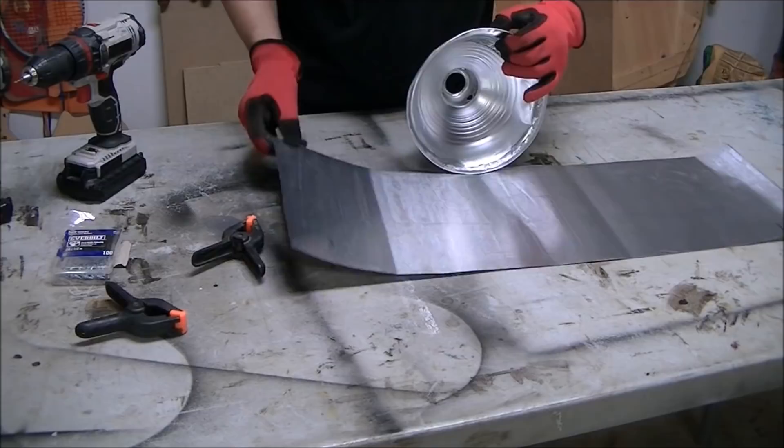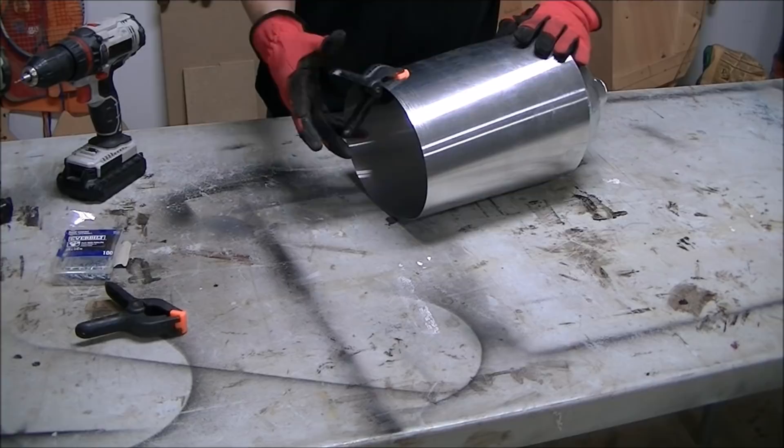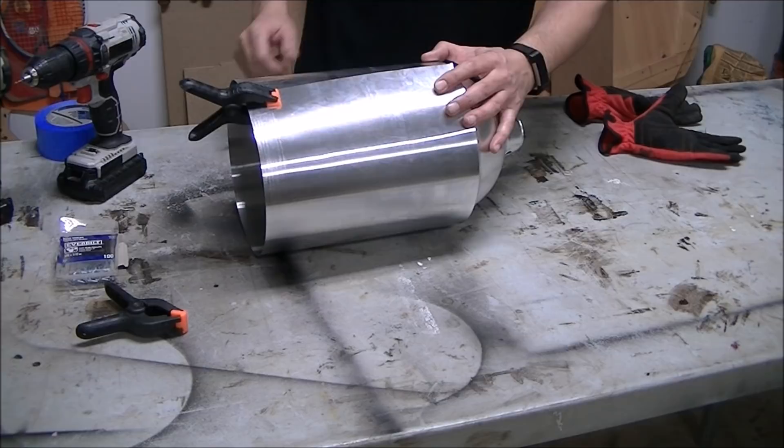This is probably the trickiest part of the whole build — trying to get all this stuff to sit still and together. I wanted a tight fit around the lampshade so I was trying to get that as tight as possible. Eventually I figured out if I just clamp to one side and then put a strip of tape along the seam, it will help keep it all together. The metal flashing wants to spring open, so it's a little tough but nothing too difficult.